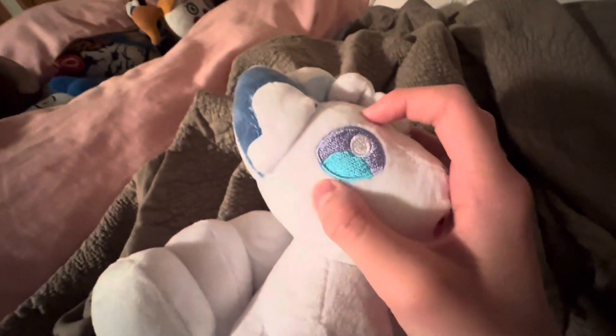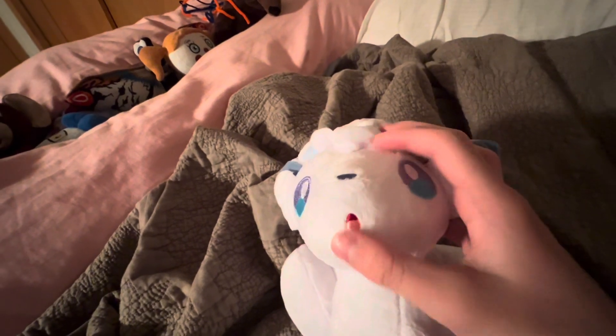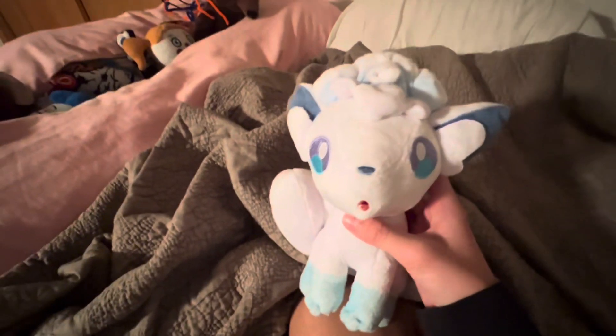They did a great job on this plushie. The stitching on the eye looks good. I like the way they sewed the mouth, and I like the blue part of her eye. It looks more female to me.